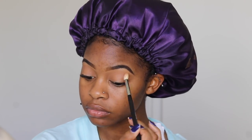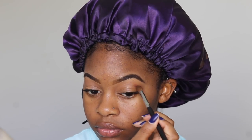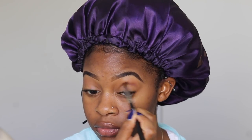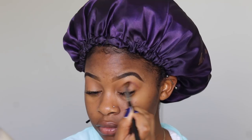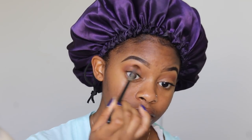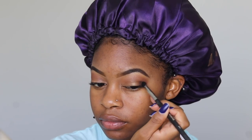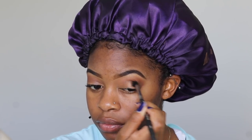Going into my Huda Beauty Rose Gold Palette, I'm taking the color Cocoa with my Morphe M332 Tapered Blending Brush. I'm just using that to deepen my crease a little bit. Next, going back into my Anastasia Beverly Hills Renaissance Palette, I'm taking the color Cypress Umber. I'm going to use the Sigma E44 Firm Blending Brush to just focus this color on the lower ends of my crease and in my corner.